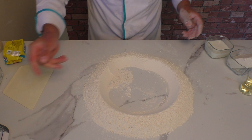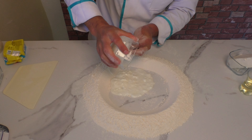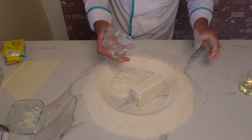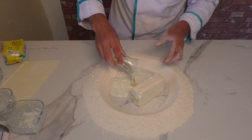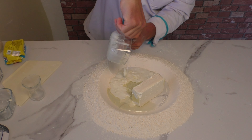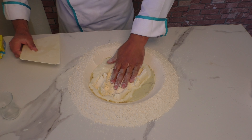Evet, ondan havuzumu oluşturdum. İçerisine yoğurdu, margarini ve çekirdek yağını da alıyorum. Şöyle yapalım. Evet, hamurumu yoğurmaya başlıyorum.